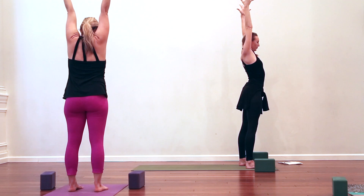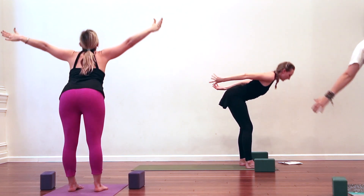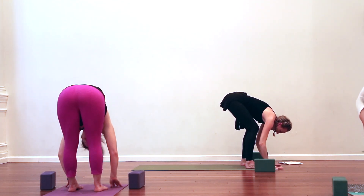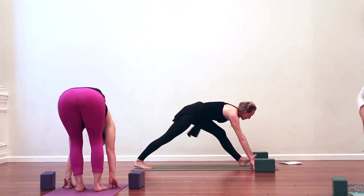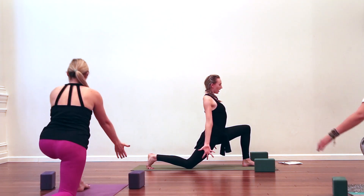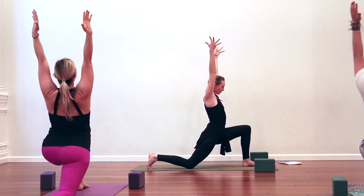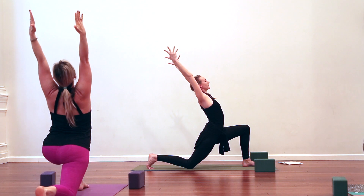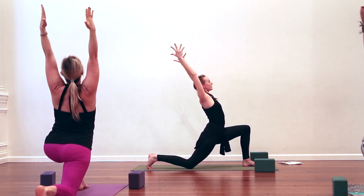Next inhale, reach both arms up to the sky, press down through the soles of the feet. Inhale, breathe in, look up. Exhale, fold forward. Breathe in, half lift — get long. As you breathe out, step your right foot to the back of the mat, right knee to the mat. Inhale, take the arms down, around, and up, spiral the palms out towards the side walls. Squeeze the inner thighs together, biceps back, heart lifts — three breaths.